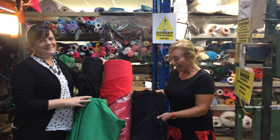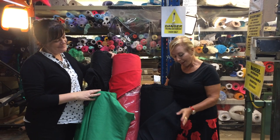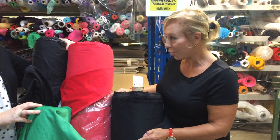Hi everybody, it's Natalie here from Fabricland, hopefully to inspire you into the autumn season. We've got some lovely classical corduroy coming in, some in our shops already in a multitude of colours.